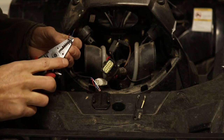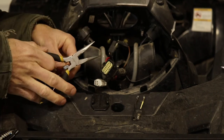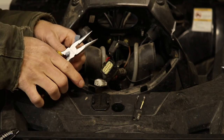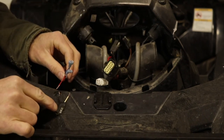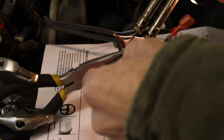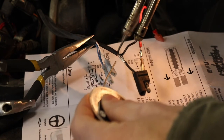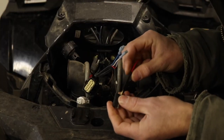I'll go ahead and clean up the end of these wires and put on the wire crimps. Once we have the blue and white wires crimped in, we have the red wire, which goes to the covered one on the two-way trailer plug. And we're going to solder that on. We'll use heat shrink on here because it's going to be in a place where moisture will get in, and that'll keep our wires dry.